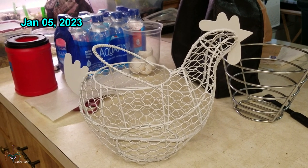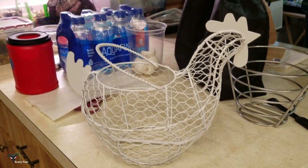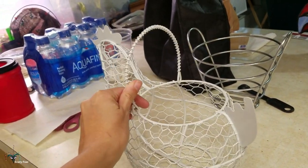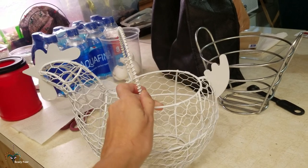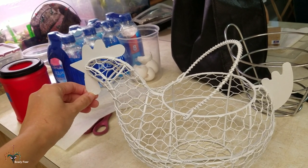So here is the little chicken basket — I spray painted it white. For something so thin and small, it took a lot of coats. It took like five coats, I think. It's got a little bit of bubbling down here. Maybe I can sand that off.